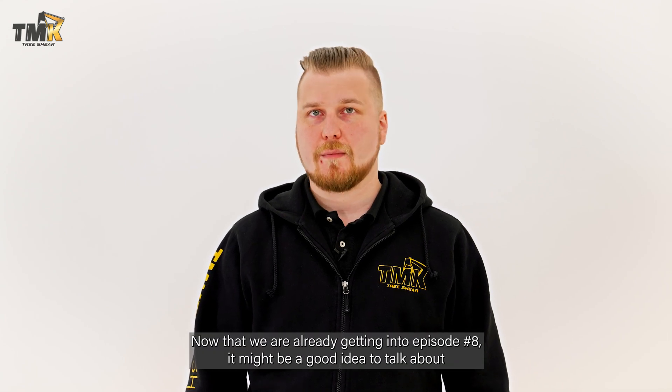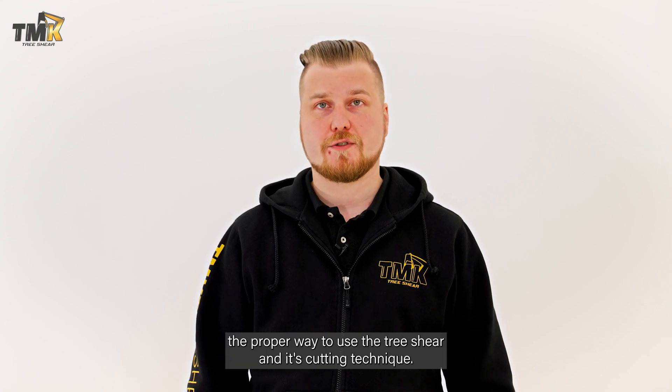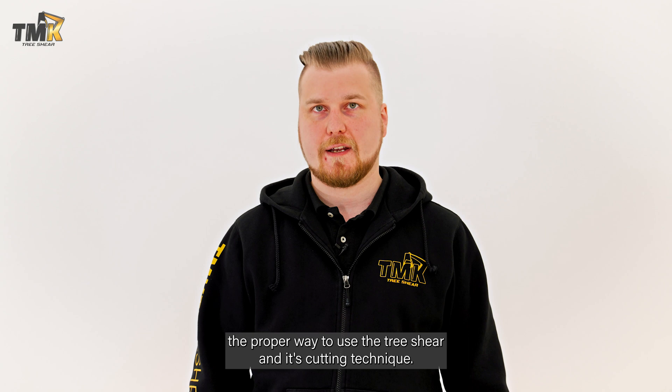Hi and welcome back! Now that we're already getting into episode number eight, it might be a good idea to talk about the proper way to use the tree shear and its cutting technique.